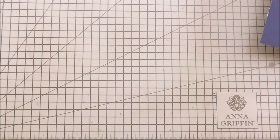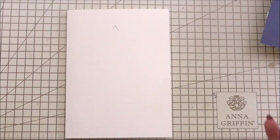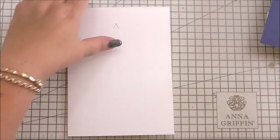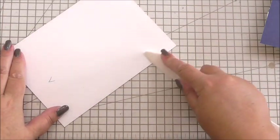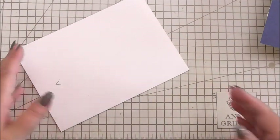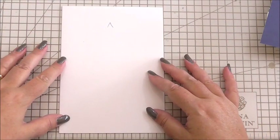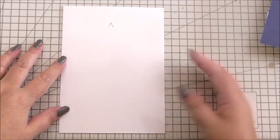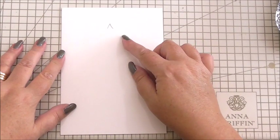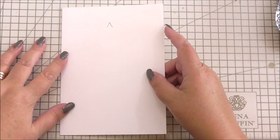Okay, let's craft — housekeeping's over. The first thing you're going to need is your base card. This is a seven by five inch card — just a normal run-of-the-mill ivory seven by five. You've just seen me use my bone folder to make sure I've got a nice sharp edge along the side.